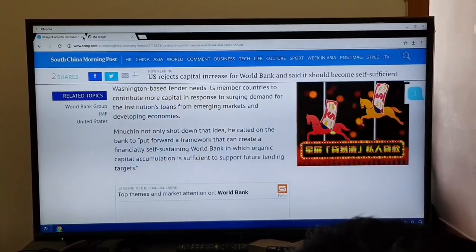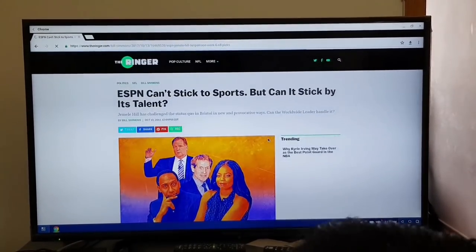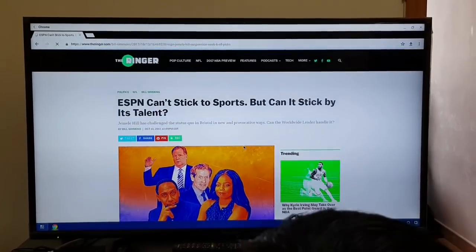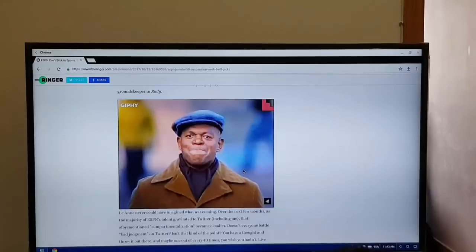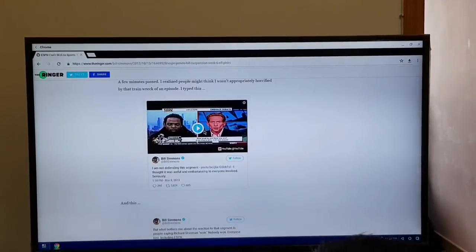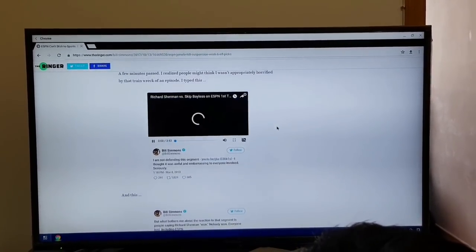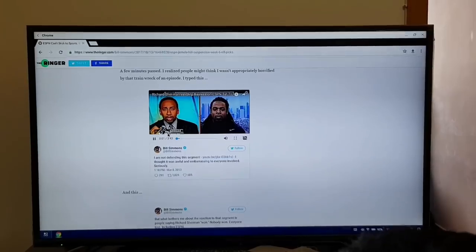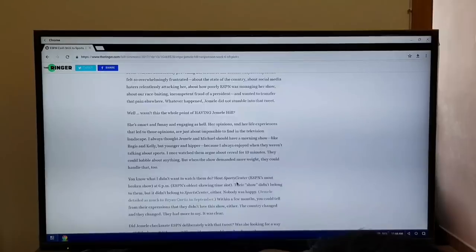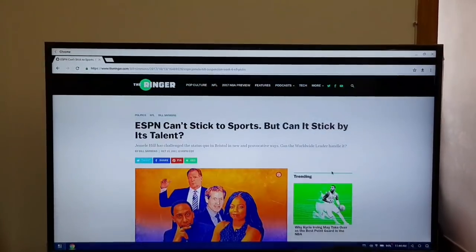Actually, I think it might just be this website. So now I'll go on a cleaner website like ringer.com — apologies Huawei, that was SCMP's fault. This site is loading a lot faster. Even GIFs play. Can you play embedded Twitter videos? Embedded YouTube videos? Yes, it's playing. So as long as you're on a good website, scrolling is fast and smooth.